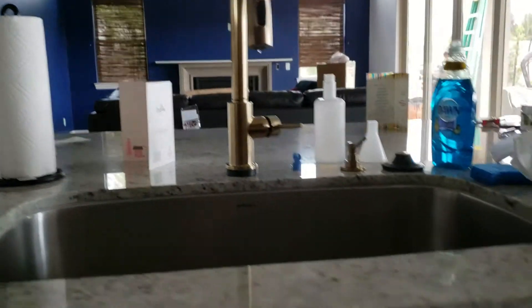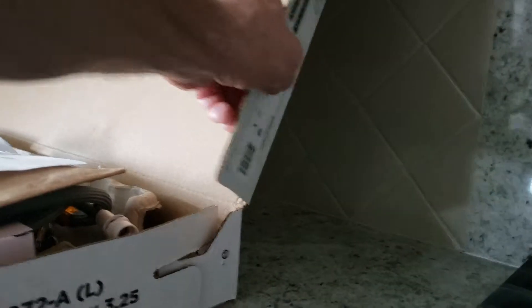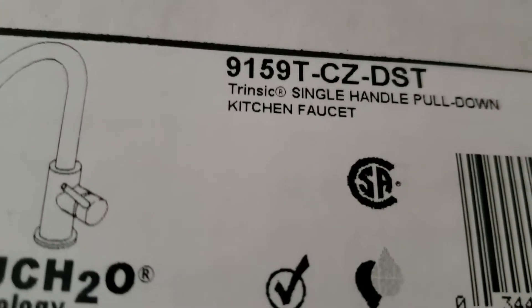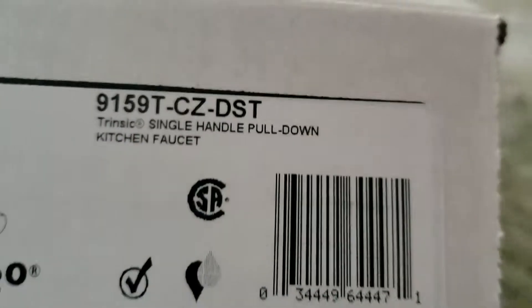So we're in Fresno, California. We just finished installing a new faucet for a homeowner out here. This is directly from them, so we didn't buy the product. This is the Delta — the model number is 9159T-CZDST — so you can get a hold of Delta and get your warranty going on this.